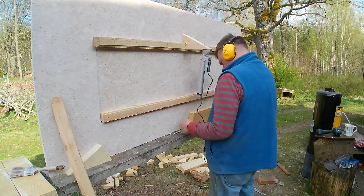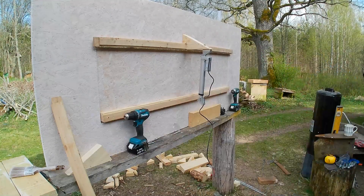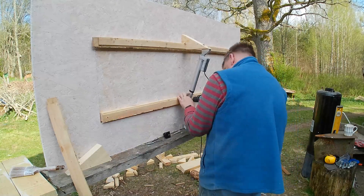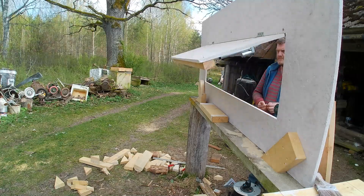That's fixed as well, and then first attempt at putting the other bracket on — I try with a screw to get it going, which as you see fails.